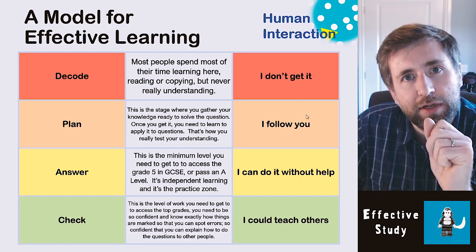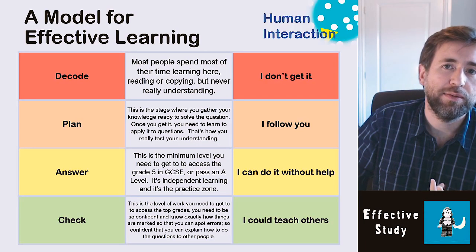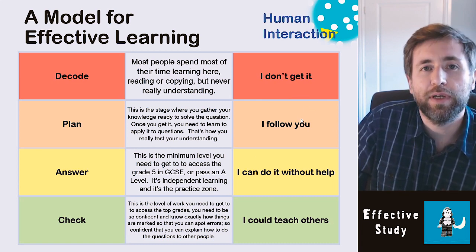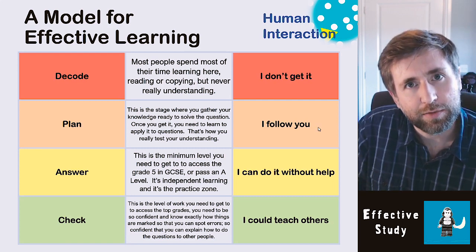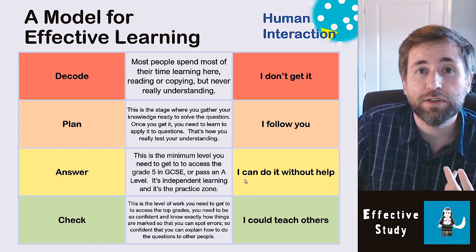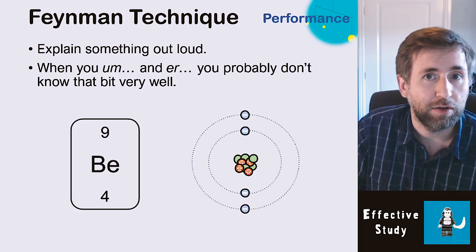A lot of people spend too much time in the 'I don't get it' phase — just mechanically copying stuff out, making notes and flashcards — without really understanding. You have to ask yourself: is this taking you to the next level? Do you actually understand what you're doing? In the exam you need to do it for yourself. Just to pass, to get a grade four, you need to reach the point of 'I can do it without help.' For the very highest grades, the gold standard is: I could teach others. All of this is what we call metacognition. Now I want you to try the Feynman technique, which is an example of metacognition I've introduced on my channel before.